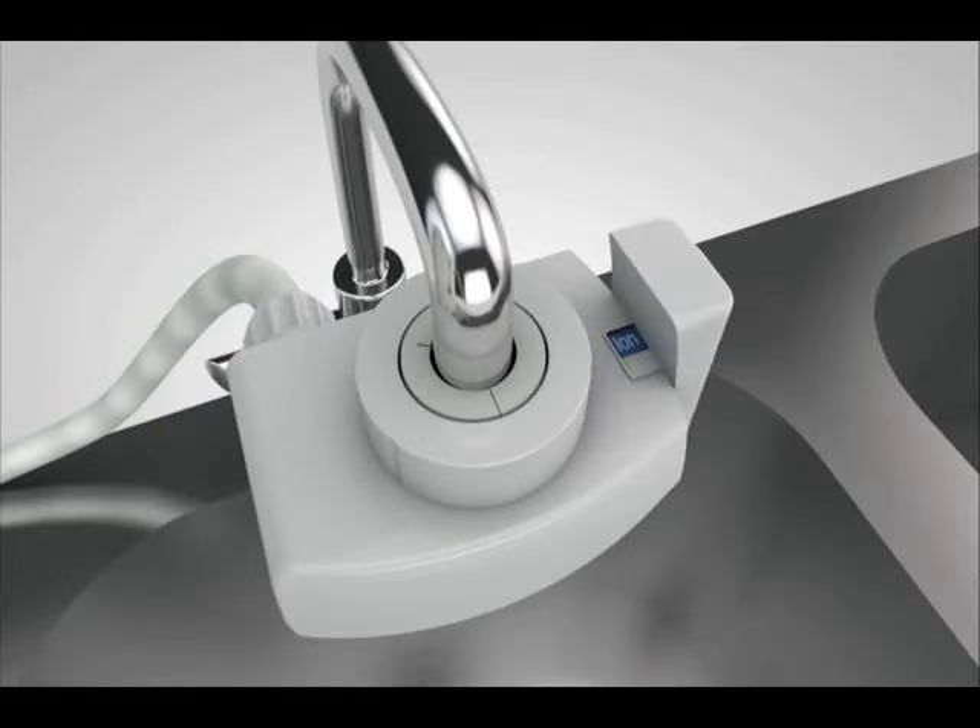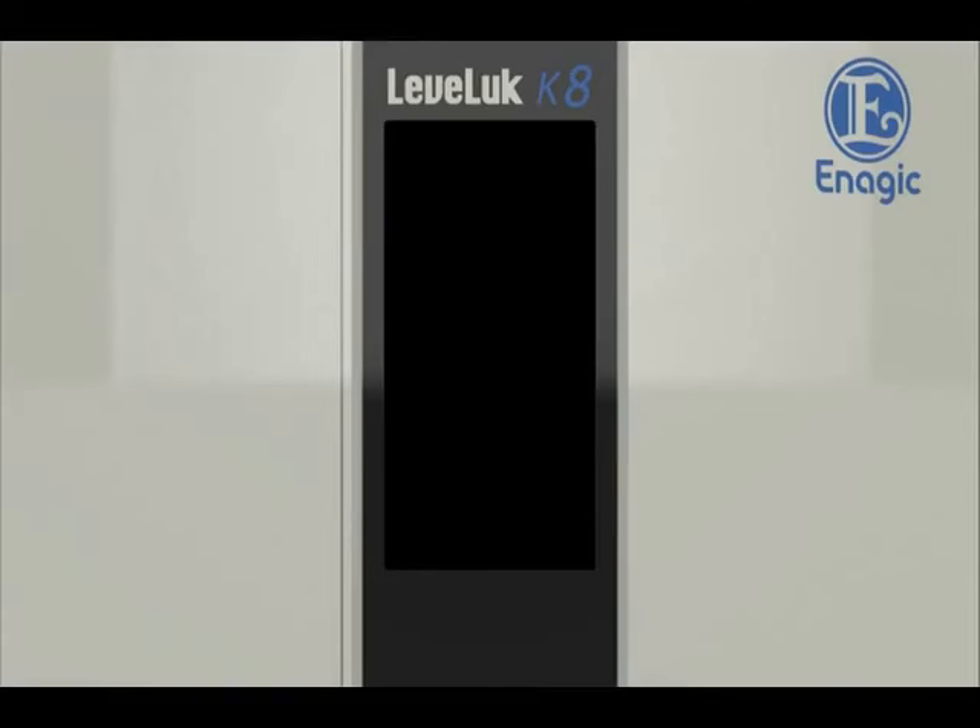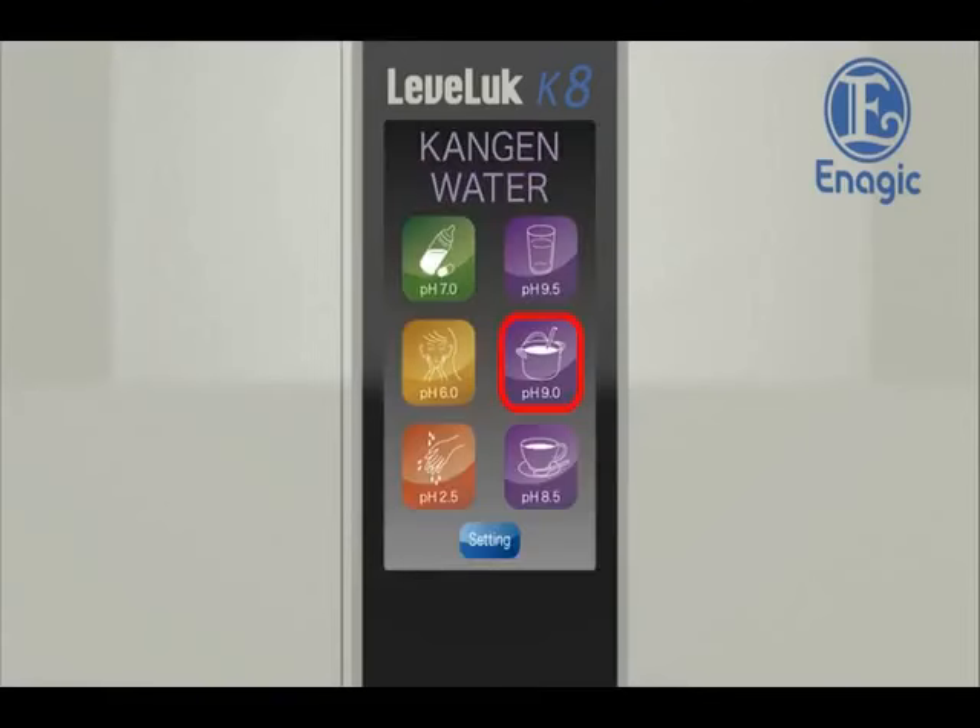Set the lever of the diverter with shower function on the faucet to ion and touch the screen. Powering on. Next, select the desired electrolyzed water on the home screen by touching it.